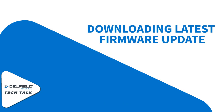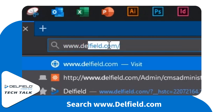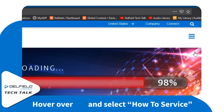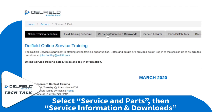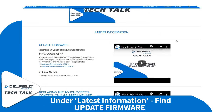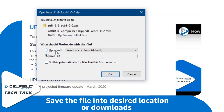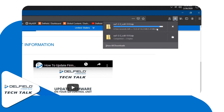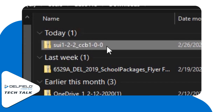First up, we're going to need to download the latest firmware update. To do that, we're going to search for www.delfield.com. There, we're going to hover over the hamburger icon — don't click — then go to How to Service, click on Service Parts, and then on the top bar, the third one over is going to be Service Information and Downloads. Here we can get all sorts of great information, but for now we're going to focus on downloading. We want to save the file and then click OK. Then go to wherever you find your downloads and open up that file source, and there we can see our file has downloaded.